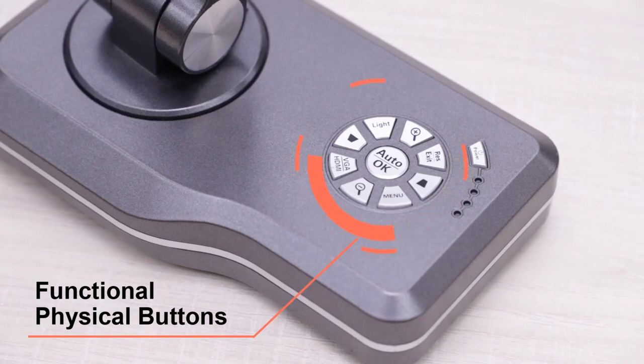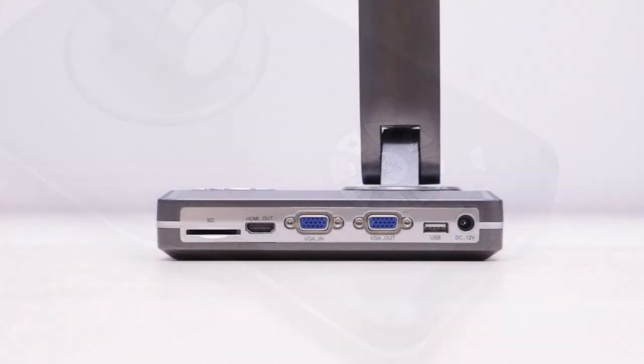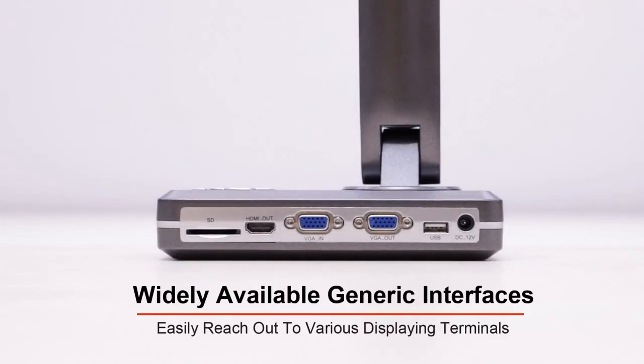Multifunctional physical buttons and widely available generic interfaces can easily reach out to various displaying terminals.